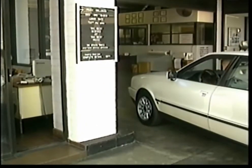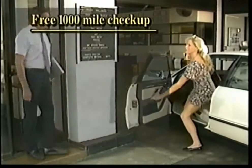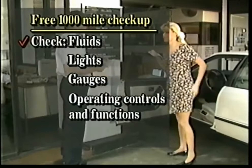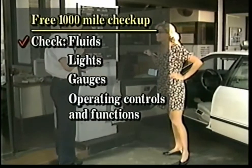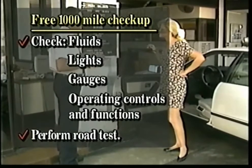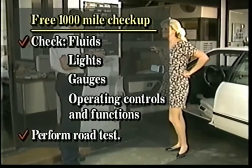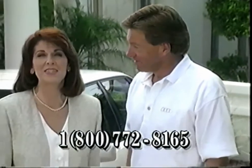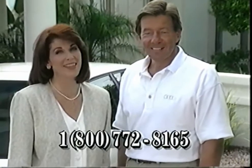One last important note: be sure to bring your car in for the mandatory 1,000 mile check-up. During this free inspection, Audi service technicians will check all fluids, lights and gauges, operating controls and functions, and perform a road test to make sure that your Audi is operating at its best. If you have any questions about your new Audi or the dealership, your Audi sales and service professionals will be happy to answer them. Or call this toll-free number if you have an immediate question. Thanks for taking the time to watch this video and thank you for choosing an Audi. You've made a smart choice.